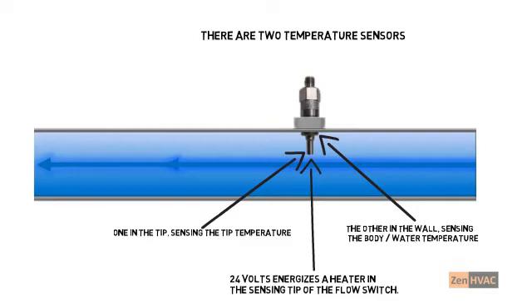When the switch is first energized, the tip is warmed up by the heater. The temperature sensor in the tip is used to verify the heater is warm by comparing it to the switch body temperature. The initial warm-up takes between 15 and 30 seconds. When water flows over the tip, the heat is carried away, cooling the tip. The drop in tip temperature is how the switch detects flow. If the tip temperature doesn't drop, the switch won't close its flow-proving contacts.